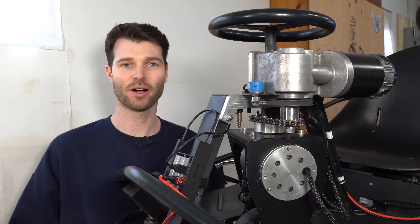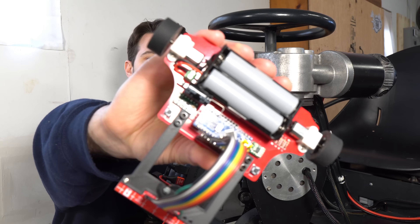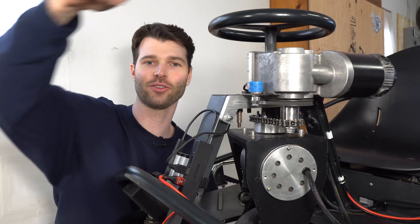My human-sized robot works the same way, but the main difference is how it steers. Instead of having a motor for each wheel, like most line followers, my robot just has one drive motor, and then a separate motor to control the steering.